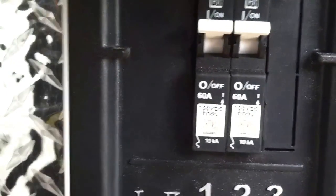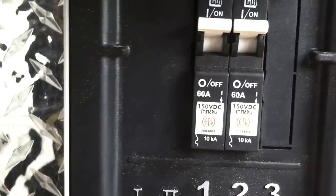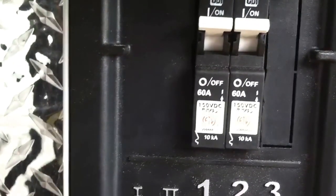So it's a 60-amp controller, so it called for 60 amps coming in from the PV and 60 amps going out to the batteries.